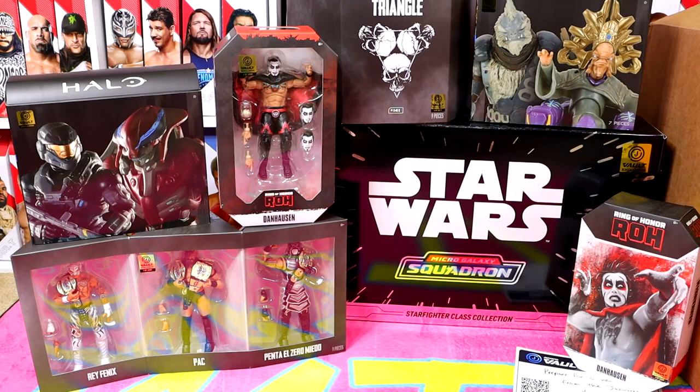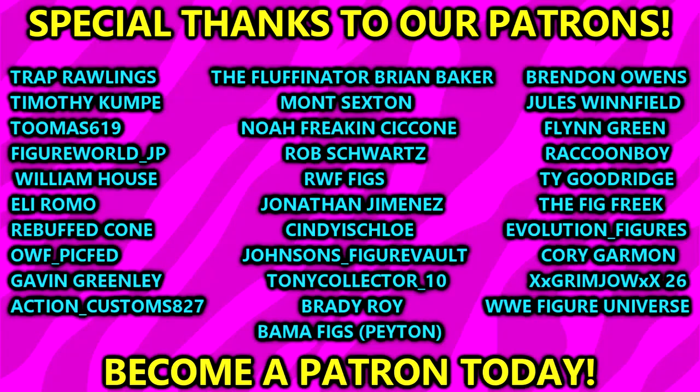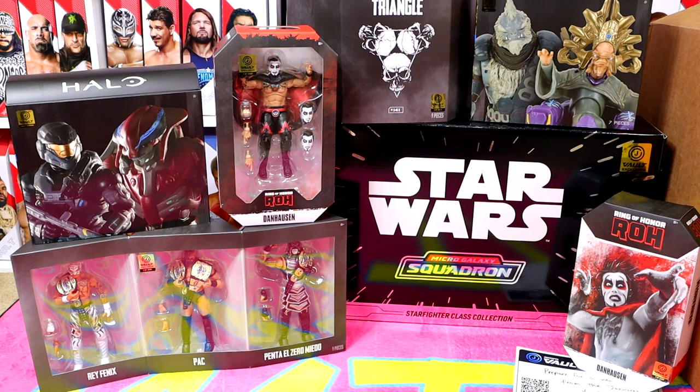A huge shout-out to the Jazwares Vault and Jazwares for making this video possible and sending us the big box of goodies. I'd like to know down in the comments which ones you'd like to see reviewed first — Death Triangle or the Ring of Honor Danhausen figure. It's been a blast. Let me know what you think of all this down below. Did you guys grab these? They're available right now — I have a link in the description if you want to grab the Jazwares Vault exclusive Death Triangle or Danhausen sets. They also have other Ring of Honor and AEW figures available over there. Thank you guys so very much for watching. Subscribe to the channel and huge shout out to our Patreon members of the MDT YouTube channel. I'll see you guys in the next video — have a blessed one.